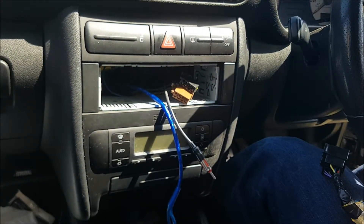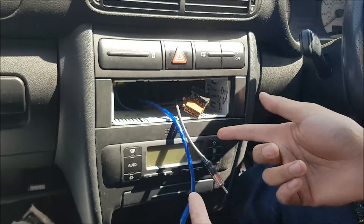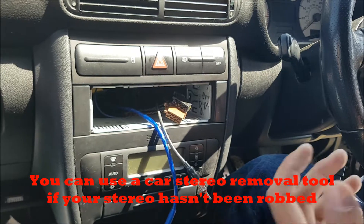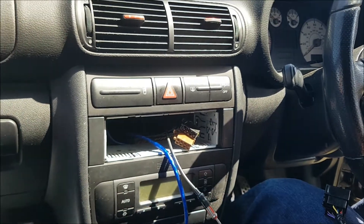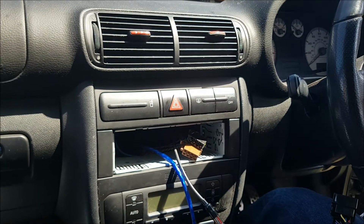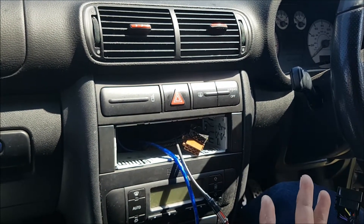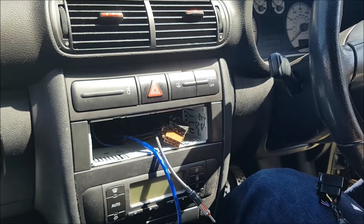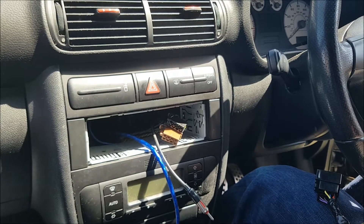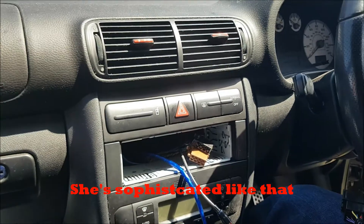My subscribers would know that I recently had somebody rob my stereo out of the car overnight on my driveway — there's a video about that. It's been a couple of weeks and I haven't sorted this out. I don't really use the car very much anymore; I take the train to work, so it's kind of a weekend toy for me. But Mrs Redland Revs does use the car quite frequently — it's her daily driver and she used to enjoy listening to Classic FM, so let's get this sorted out.